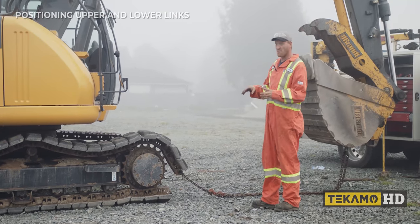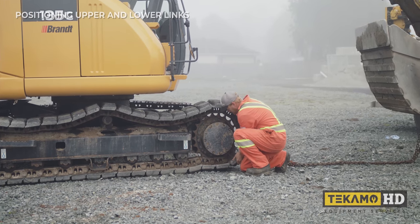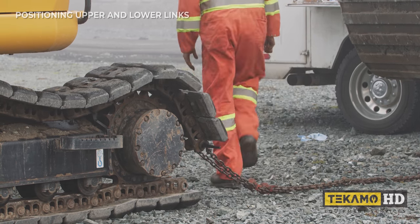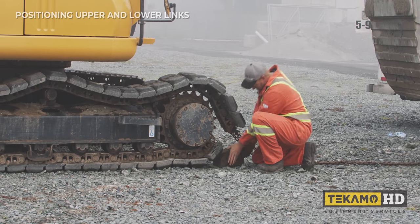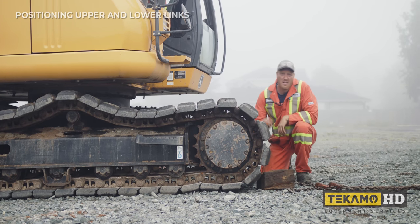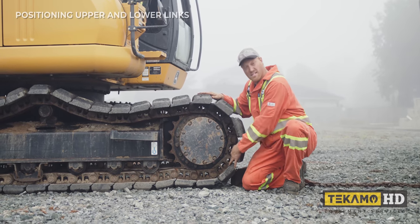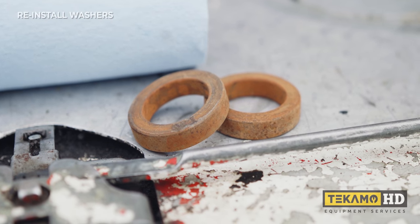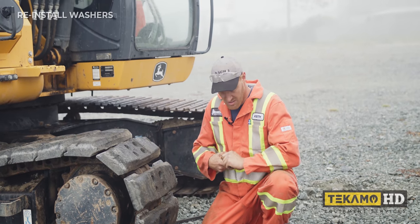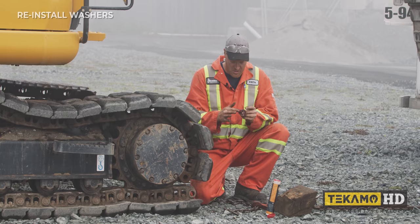Now that we've got the track virtually on the machine, grab a block of wood and block this link up. If you have an older track, they tend to just fall right back down. What I was doing is lining the lower link with the upper link so we can put the master pin back in. I forgot to put those two washers back in — these two washers need to be put back into the lower link. Sometimes they get a little bit loose, so I use some grease. It acts like a little bit of a glue and just holds them there, suctions them in.